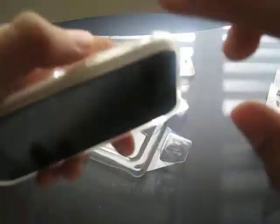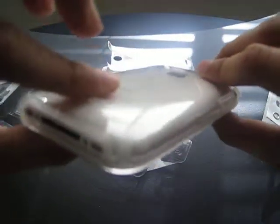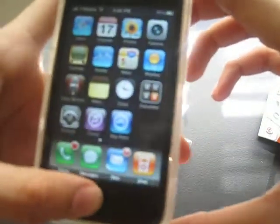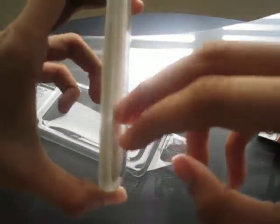The volume keys are easy to press. The back will get scratched easily though because of the plastic, just like the CandyShell. These cases aren't supposed to stay pretty all the time, but they will last. I'll use it for about a week to see how it goes and I'll let y'all know.